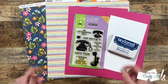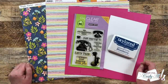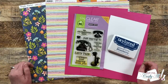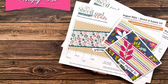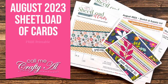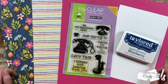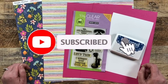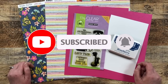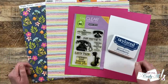Hello Crafty friends! My name is Alicia but you can call me Crafty Al, and it is the first of August which means it is time for a new sheetload of cards. I hope you'll stick around, see this month's sketch, see the first set of cards I made, and find out how you can download the free printable. Thank you so much for stopping by today. If this is your first time to my channel, I hope that by the end of this video you'll be inspired to click on that subscribe button below and ring the bell for notifications. If you're already a subscriber and regular viewer, welcome back. I'm so glad that you're here again.